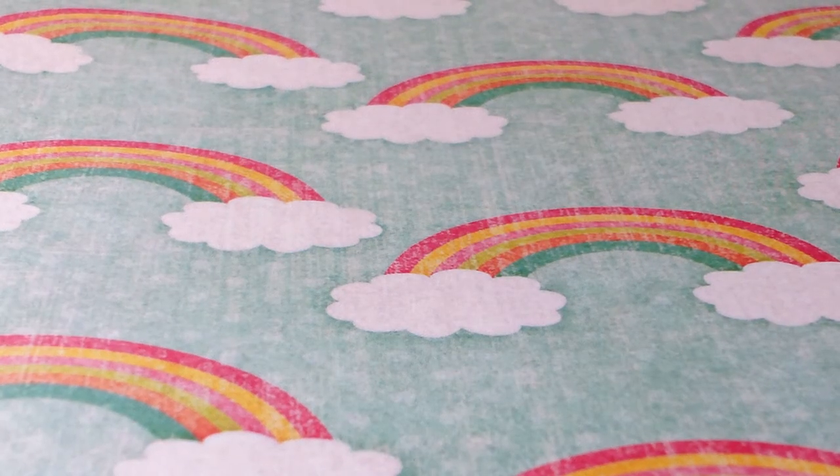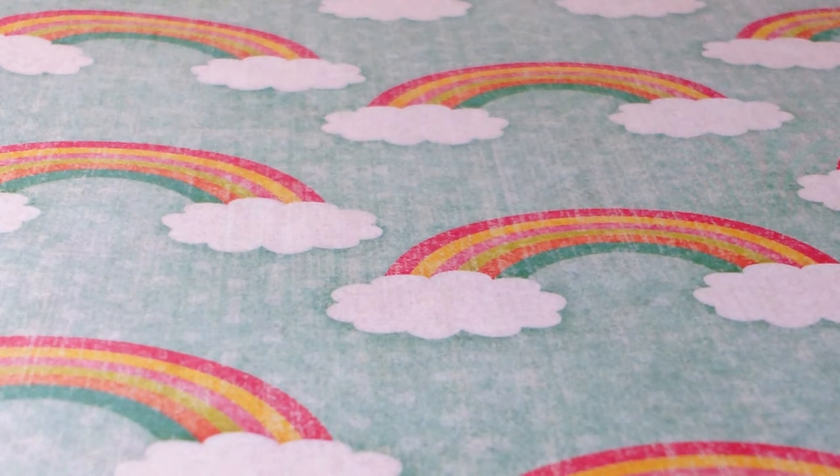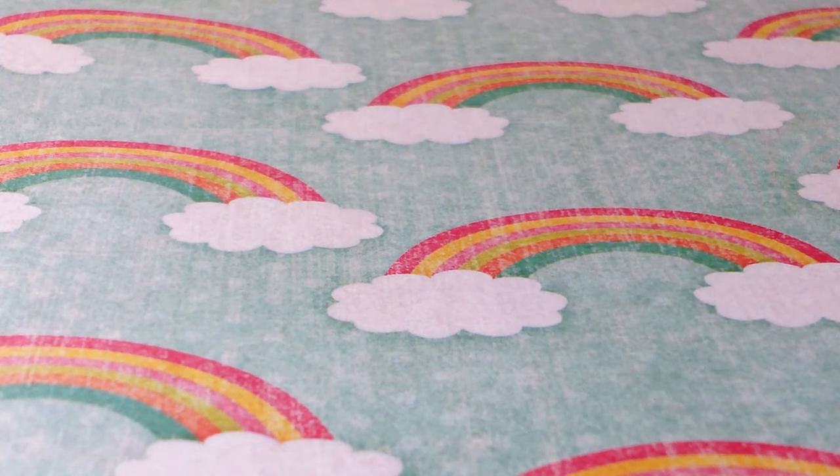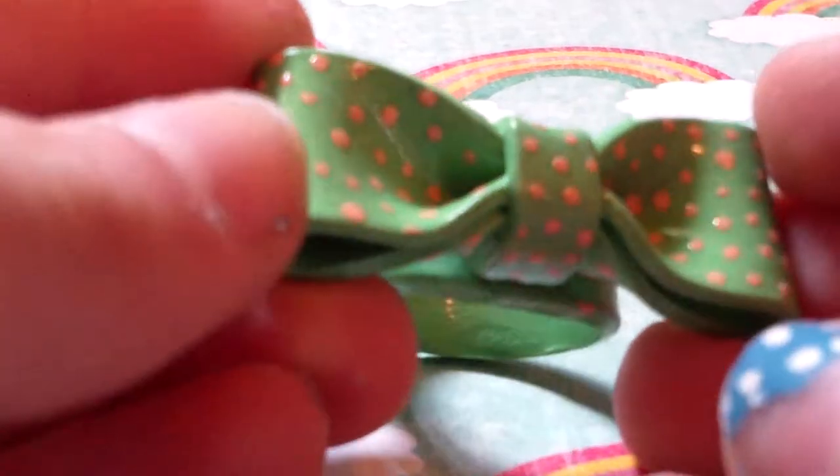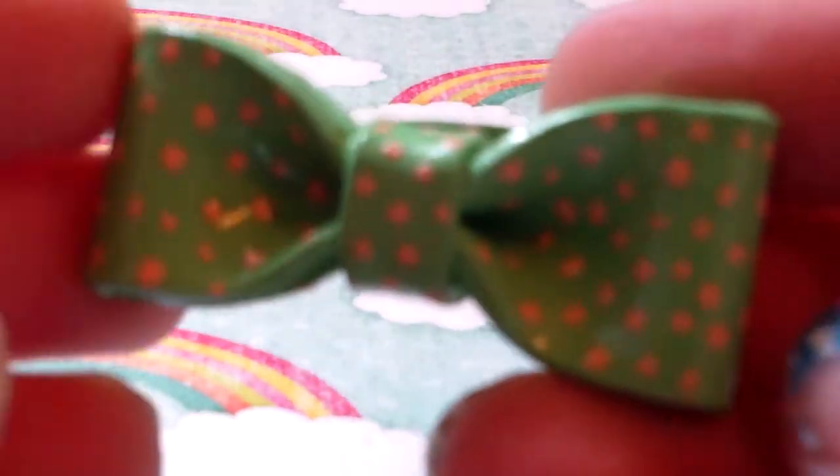Hi guys, this is All Things Cupcake 2000, and today I have a contest entry for you guys. The first thing I have is this bow ring — it's a really cool green. Off camera it's like a sea green, but on camera it looks like a really cool green. It has peach colored dots on it, and they're on the back as well.